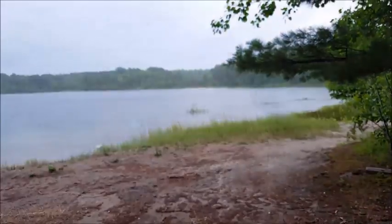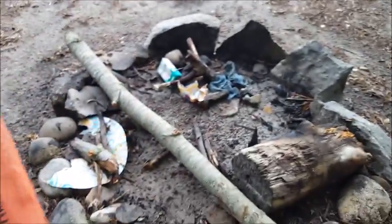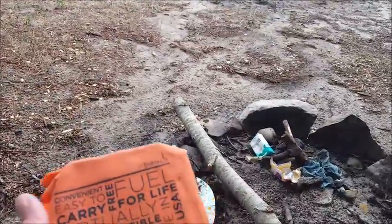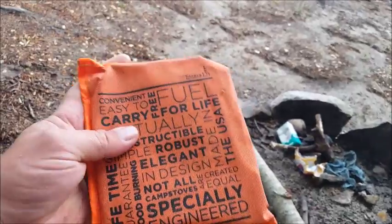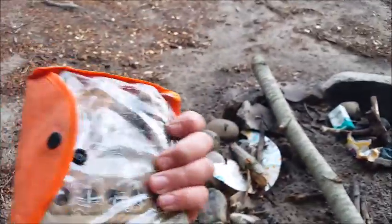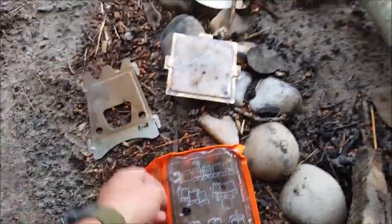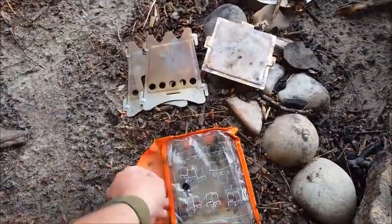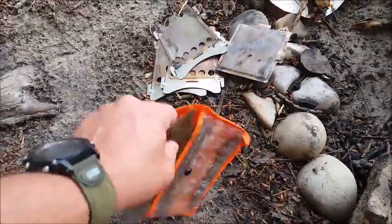Okay guys, the rain stopped and you can see everything's really wet, but it's warm enough I don't need a real fire tonight. Amber Light makes this little stove — it's a little square stove. I'm gonna take it out; it comes in these flat pieces.